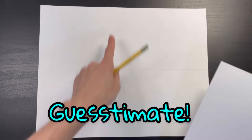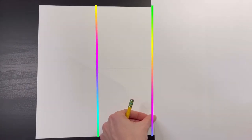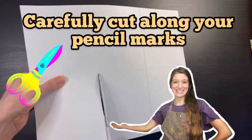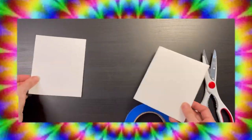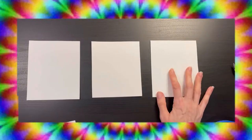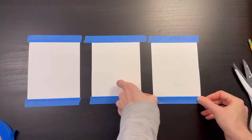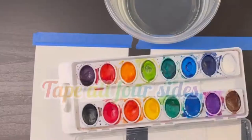Then I'm going to use my best guesstimation abilities to divide my paper into thirds, adding evenly spaced lines running from the top to the bottom. Now I'm going to carefully cut out my rectangles — you can do tie-dye patterns on all six, but I'm just going to do the demonstration on three. Tape each rectangle down using painter's tape, spacing them apart and taping all four sides.